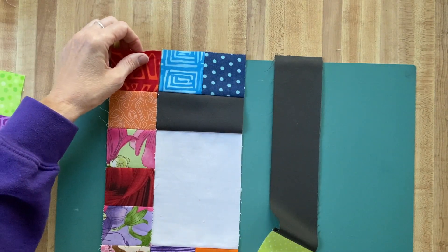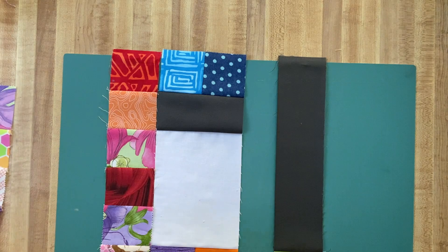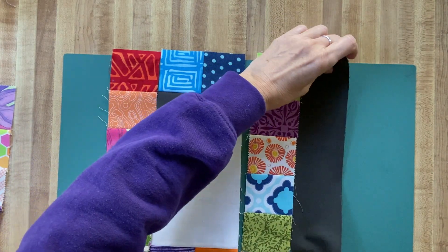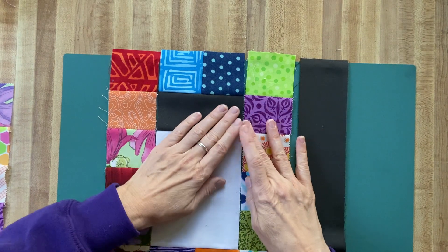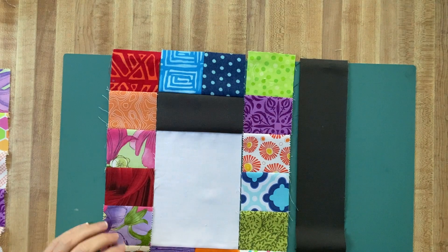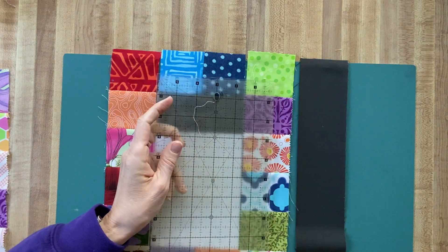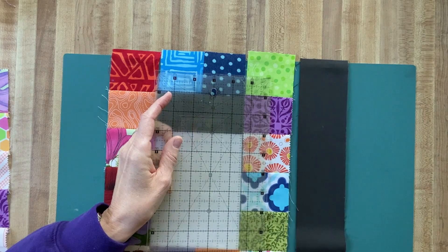I'm going to put another strip over here, and again I want those to be pressed down, so I'll flip it if it isn't right. If you're finding that this strip is longer, check your seam allowances — each of these should be finishing at two inches. If they are wider than two inches, you need to check your seam and probably take a little deeper seam.